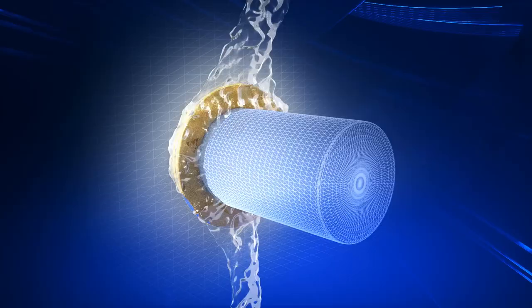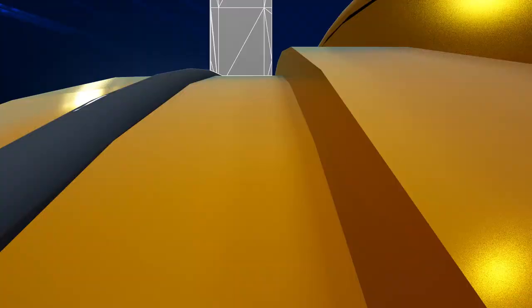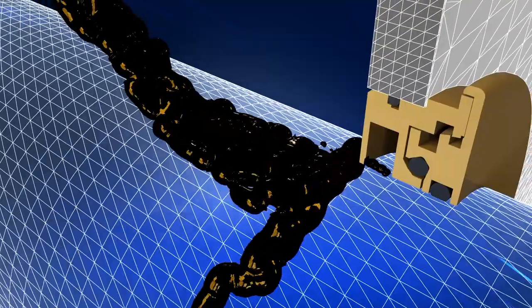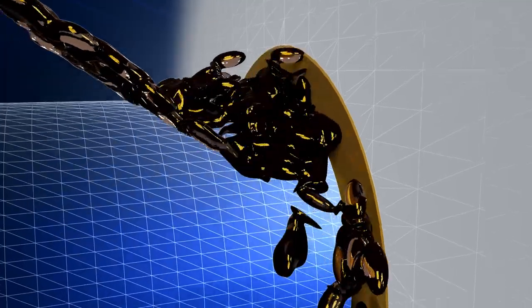Outside contamination attempting to enter the bearing housing is captured in the outer labyrinth paths and expelled through a port in the stator. Bearing lubricant is captured in the inner portion of the labyrinth and directed back into the bearing housing.